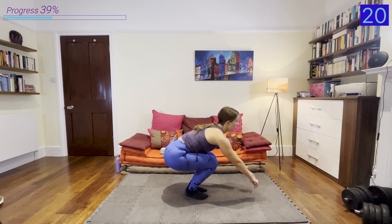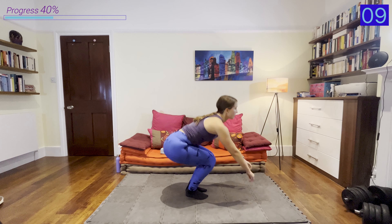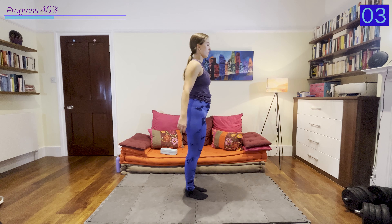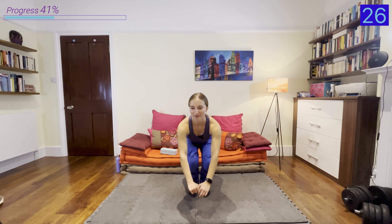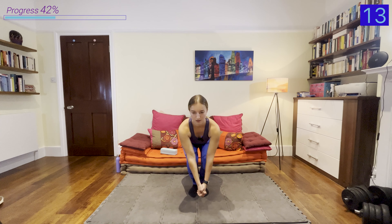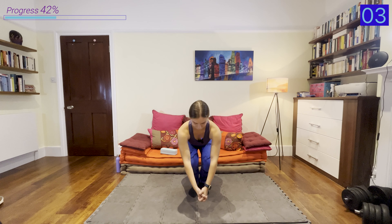Now we're lifting up into that hold for 30 seconds. If you need to drop it at any point, by all means drop it and then get right back into it. 15 seconds — keep holding, really working on those glutes. Five seconds left, let's go. Perfect — 30 seconds rest. I really feel it in the glute of the other leg, the one that was on the ground. We're going to go into that other leg in about 10 seconds.